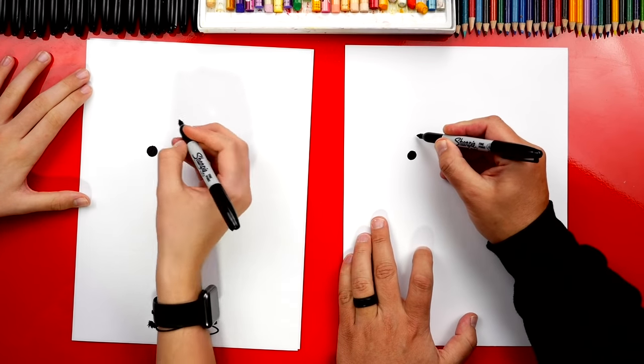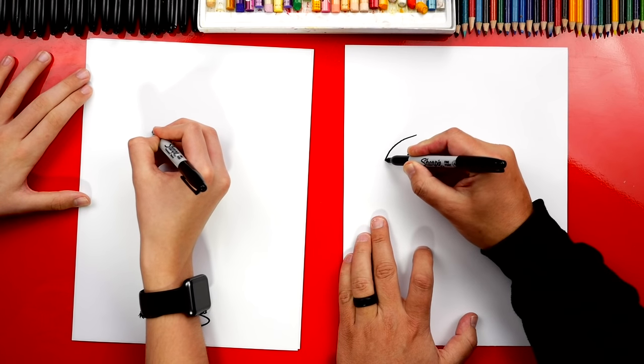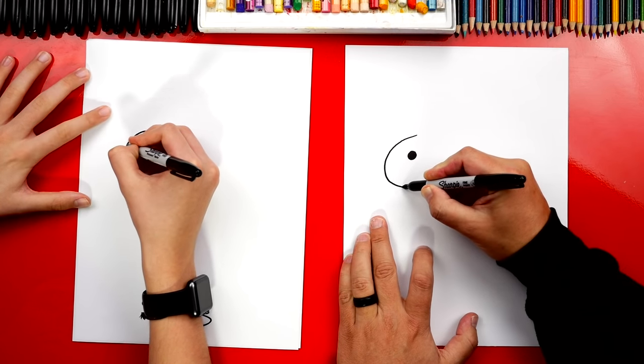Now let's draw our bunny's head. We're going to start above the eye and we're going to draw a sideways U shape — comes down and then back in.